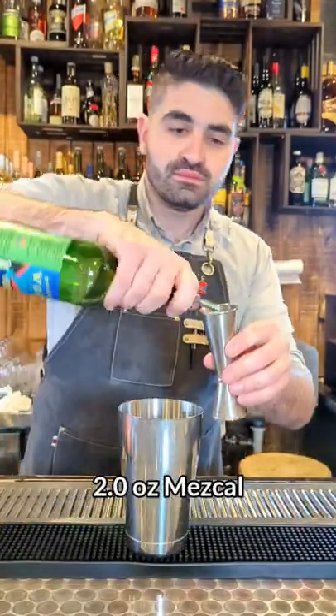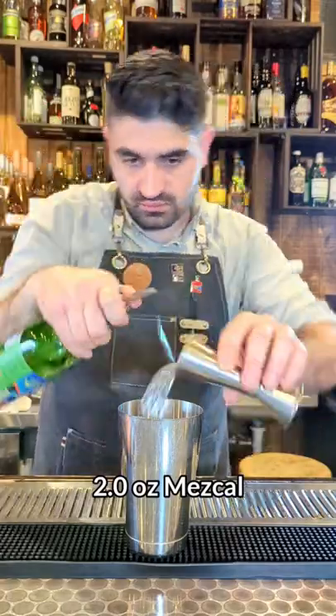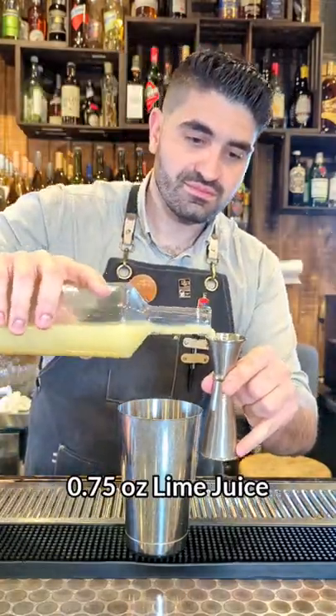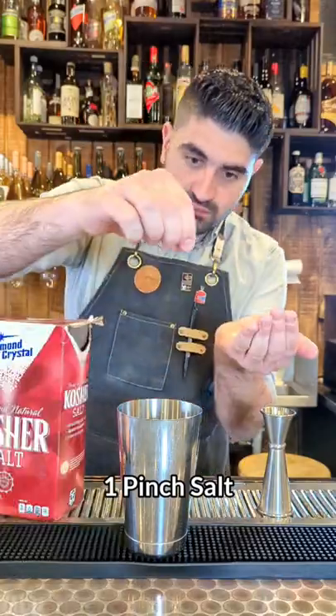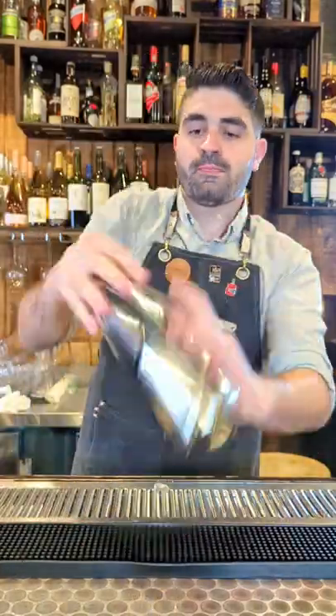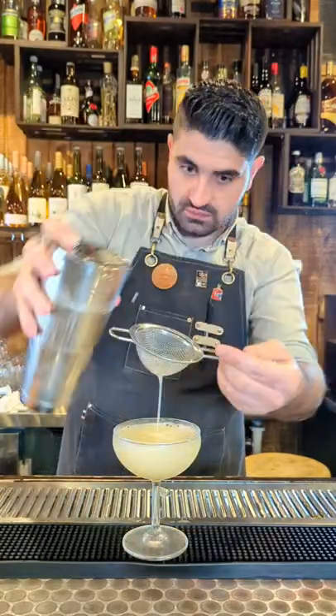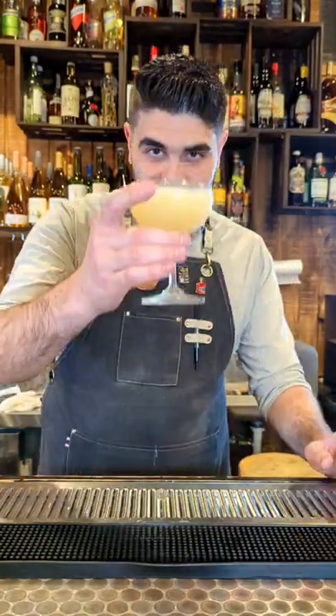And lastly, we're going to make a Saladito. We're going to do two ounces of a great mezcal — I'm using Vita. We're going to do three quarters of an ounce of honey syrup, three quarters of an ounce of lime juice. We're going to add a pinch of salt right into the shaker, fill up our shaker with ice, shake this bad boy down, and then we're going to double strain it into a coupe glass. Lastly, we're going to garnish with a pinch of cayenne pepper. Enjoy.